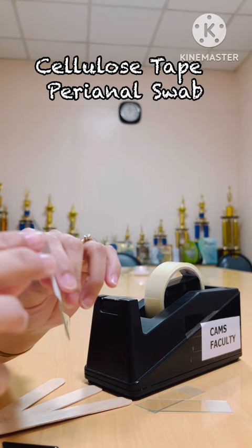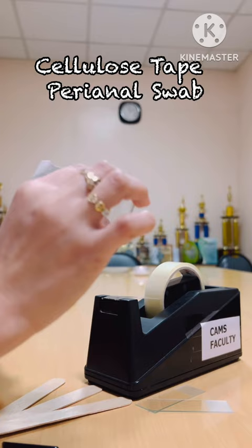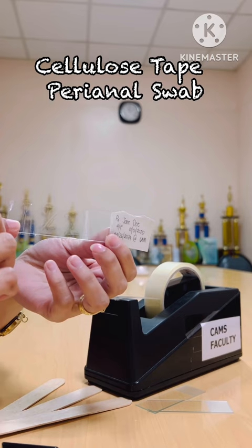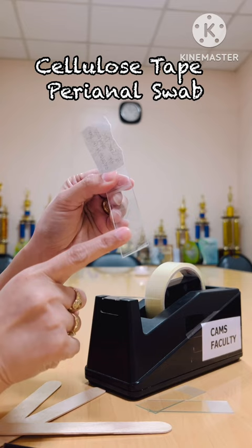You can also cover the back portion of the label so that it's fully secured and you will not be able to tear it. So the back portion is three-fourths only, and then the front portion is all the way through. Next, we need to get the tongue depressor, because that is where we will be placing the scotch tape.